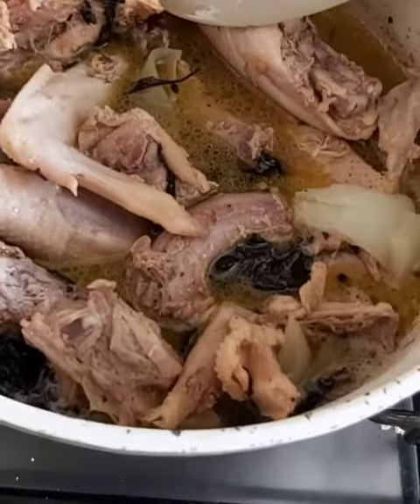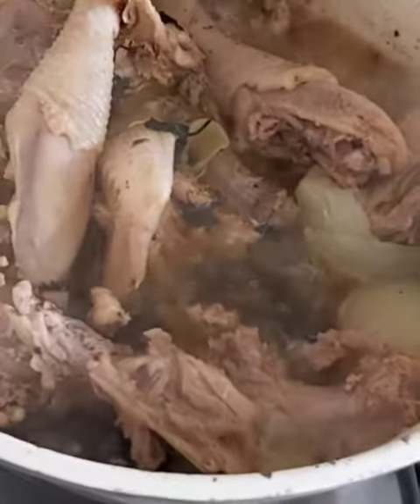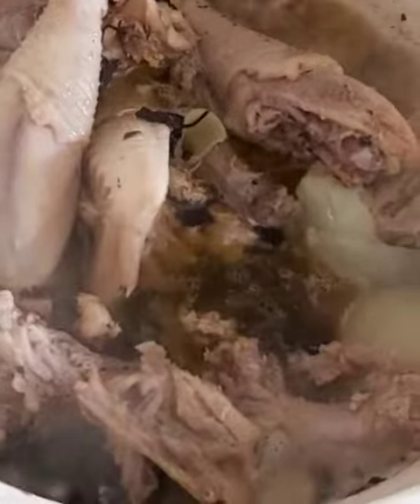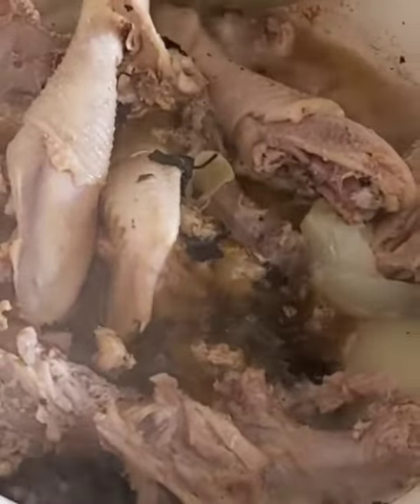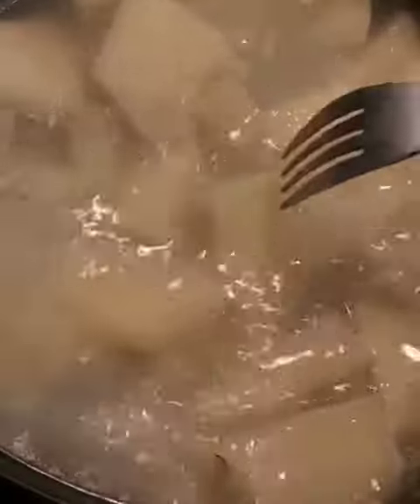You know your chicken is getting ready when the onions change color and a lot of oil has come afloat. You can also taste the chicken to be sure it has softened. For the yam, poke holes through it with a fork — once the fork goes through fairly easily, you know your yam is ready to eat.